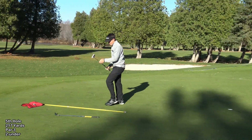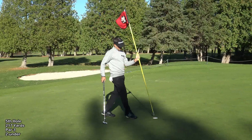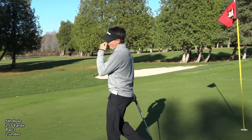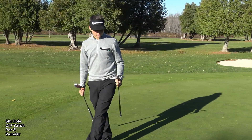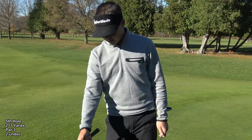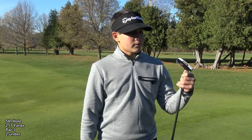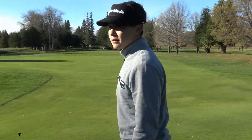I made a par. I think I just overthought my first shot and forgot to allow for the conditions. At 206, it wouldn't be a full 5 wood but would be a choke down — not as much as I did. It should have been just there. But I'd take par there. I was even through the tough 3 hole stretch. Now I have two par 5s, a par 3, and a par 4 to close.